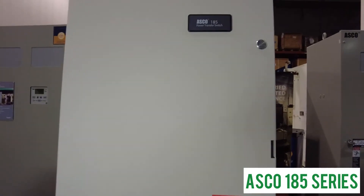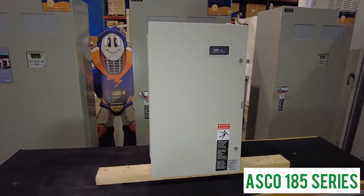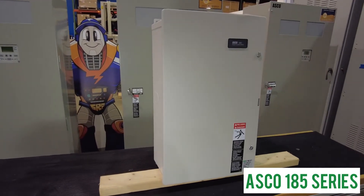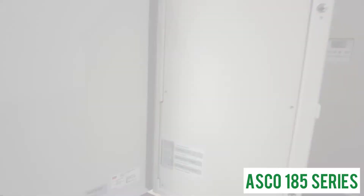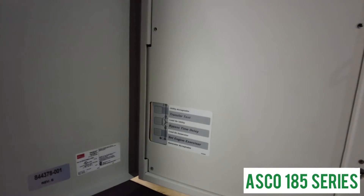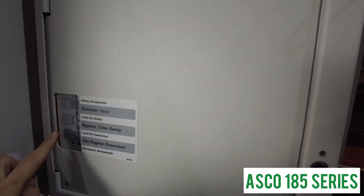The ASCO 185 series is available with a NEMA 3R aluminum enclosure that withstands extremely harsh environments. The controls are very user friendly and have a 7-day exercise timer built in to test your generator every week to ensure it's in optimal running condition.